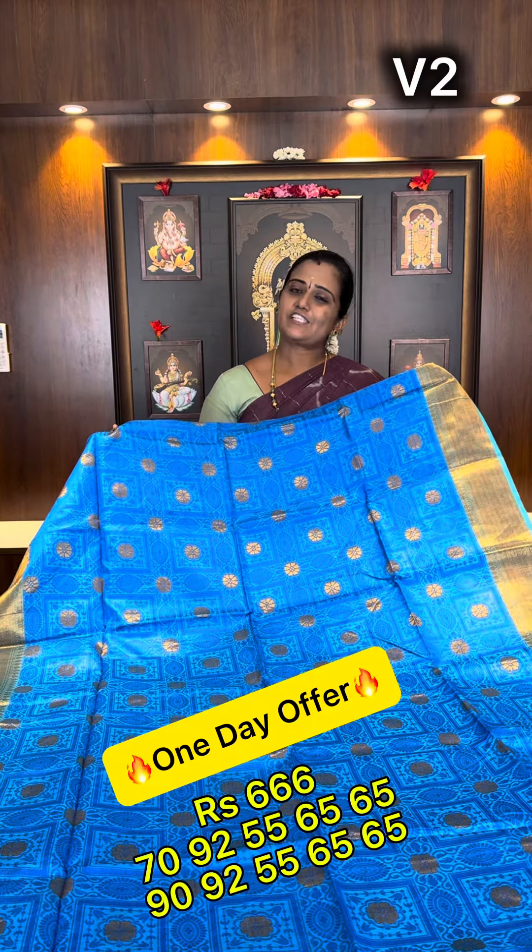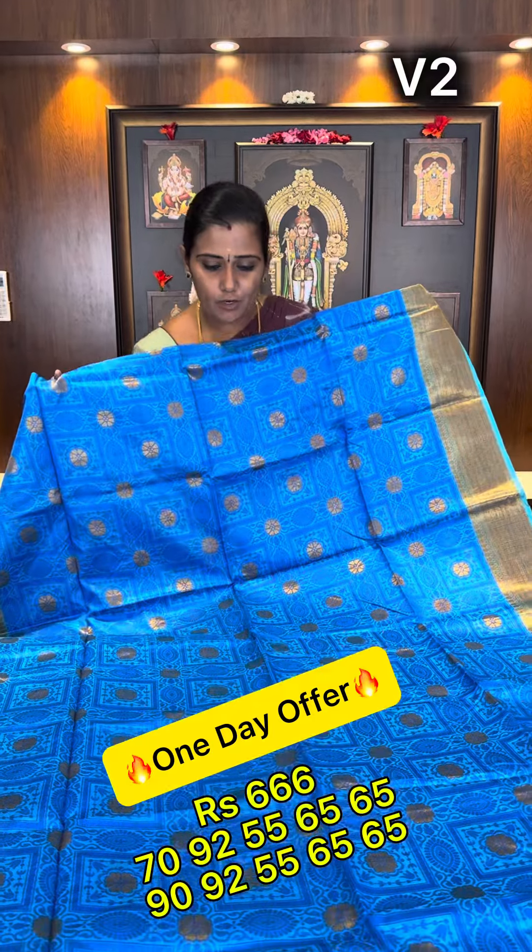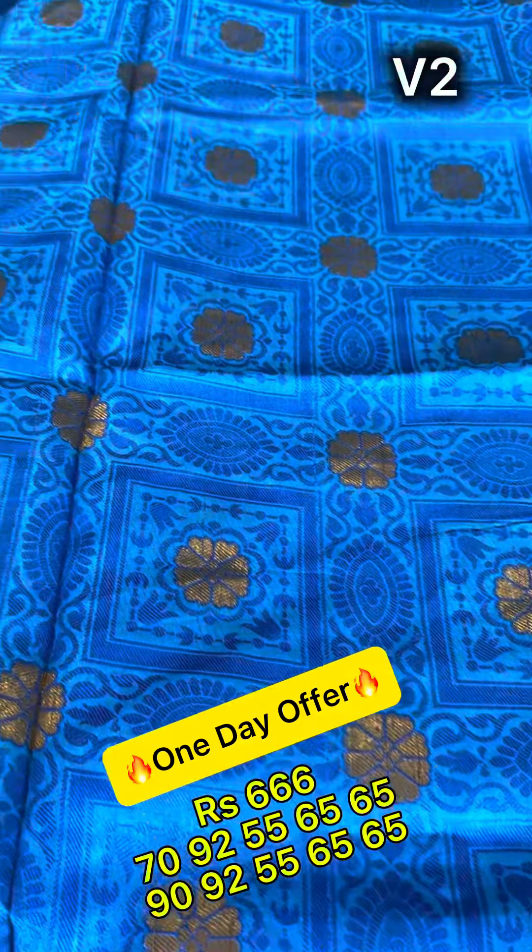Hi friends, so in the next video we will see the blue and antique zari weaving. Closer, we will see the zari effects and the border.